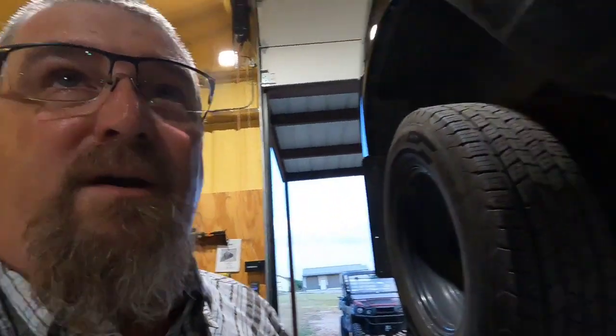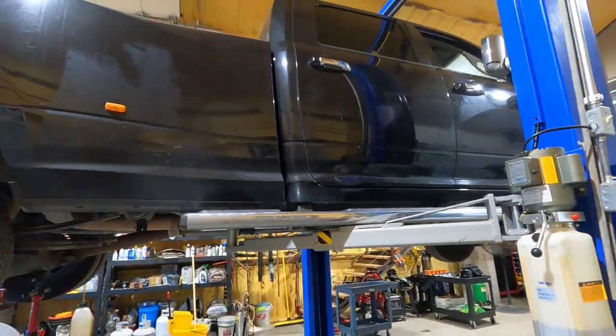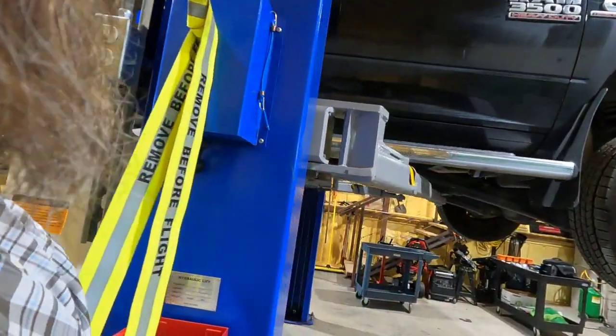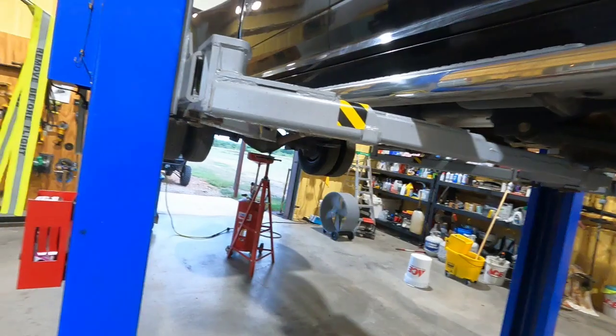All right, so what we got here is a 2015 RAM 3500 — this is my truck, 156,000 miles. It does a lot of towing and it's developed a clunk in the rear end. There's no vibration, no whining, no clicking, no popping — it's just a clunk when you let off the gas and then when you accelerate again. So if you're chopping the pedal, you're going to get clunk clunk clunk clunk. That's what it is. Why it is, I don't know, but I'm getting ready to take the rear diff cover off.